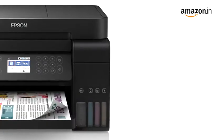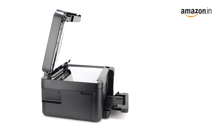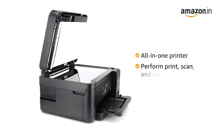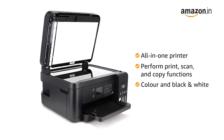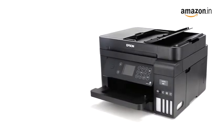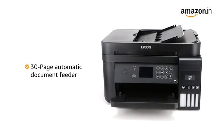The printer uses ink tank technology to produce high-quality prints at low running costs. This all-in-one printer can perform print, scan and copy functions, and can print in color as well as black and white. It also includes a 30-page automatic document feeder for quick and easy multi-page scanning and copying.